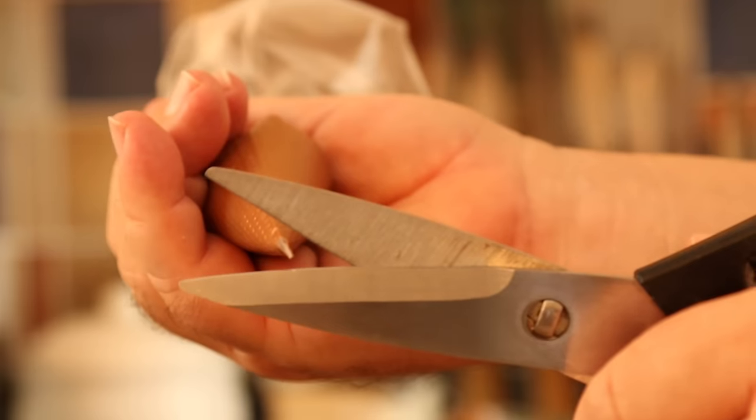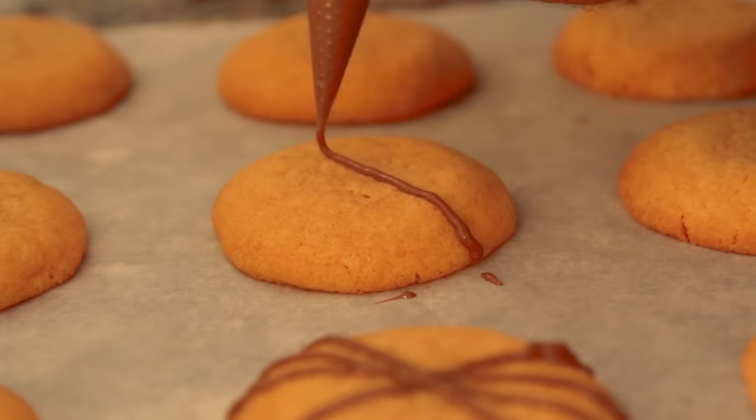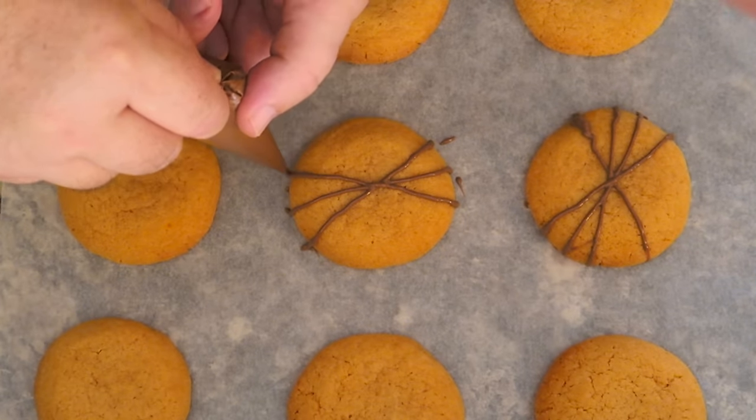Next we just want to snip a little bit off the end of the icing bag. Now take your molten chocolate and we're just going to pipe across the top of our cookies — think of the spider's legs.